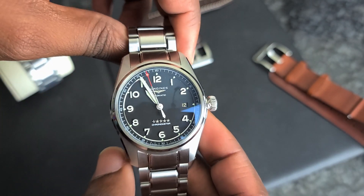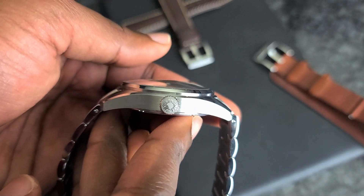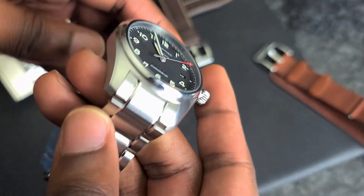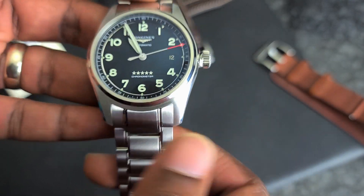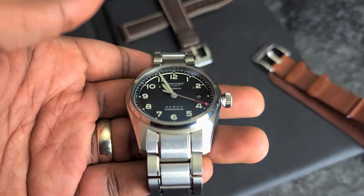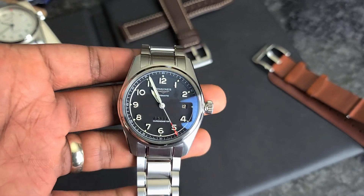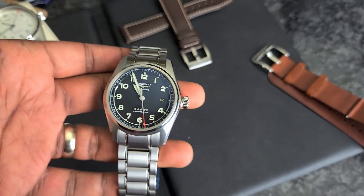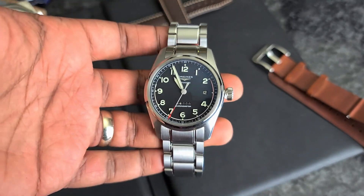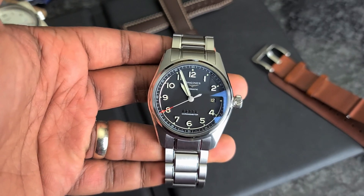Let's go ahead and talk about the dimensions first. This is a 40mm watch. It is around 12mm thick. And lug-to-lug is around 49mm. The lug-width here is an unfortunate 21mm. So that would be one of the negatives I'd like to talk about. The other thing is the fact that these lugs are really long. In my unboxing video, I thought that this fit on my wrist pretty well. But once I actually put it on my wrist, I realized it is really, really, unfortunately very long.